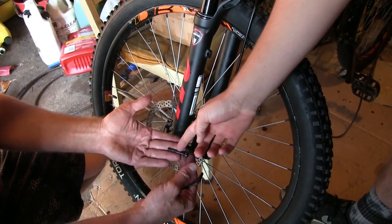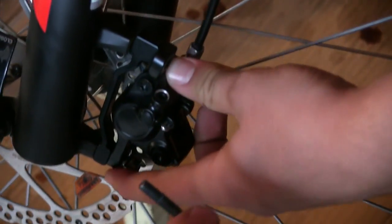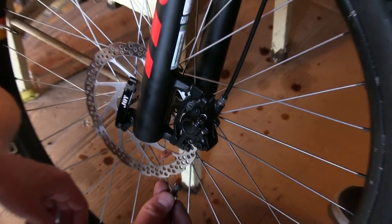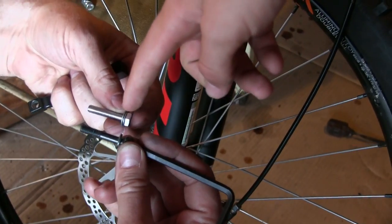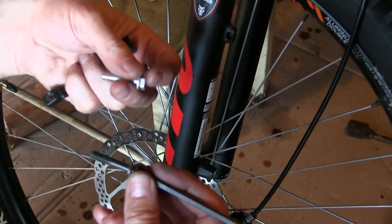These bolts don't fit — they're too long. When we put them in, you can see there's still space and that's as far as they go, so we're going to have to find some around the house to use. We found one that's a little bit shorter. We're going to use the bottom one on top because it was already shorter, and then we found one that's a little bit shorter than that for the bottom, so we should be good.